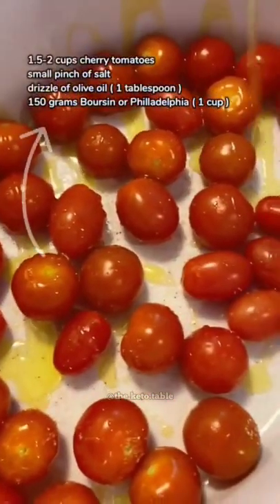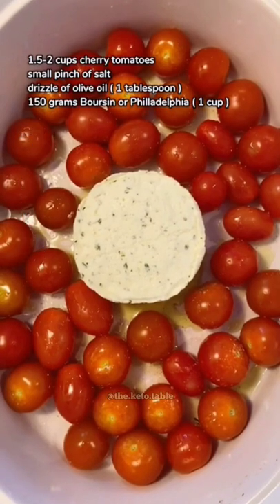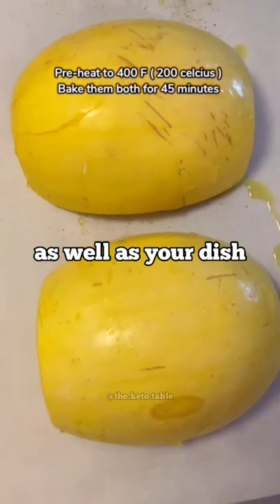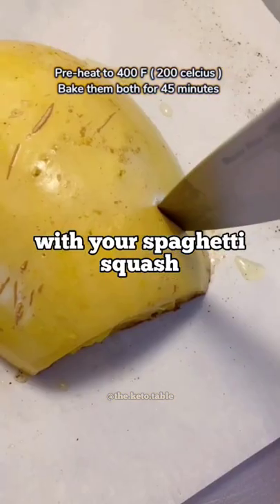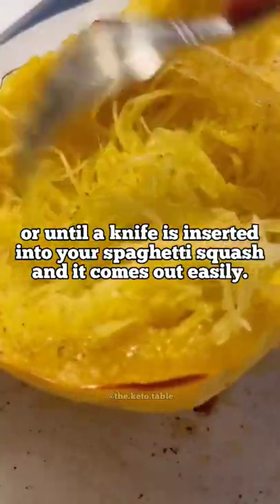For the sauce, combine cherry tomatoes, olive oil, a little pinch of salt, and your favorite cream cheese — Philadelphia works well. Preheat your oven and add a baking dish with your cherry tomatoes as well as your dish with the spaghetti squash, and bake them together for 45 minutes or until a knife is inserted into the spaghetti squash and comes out easily.